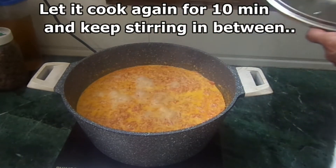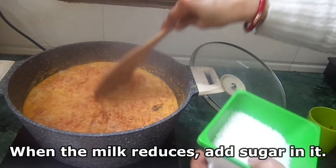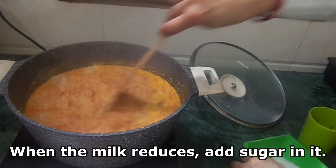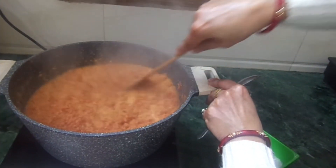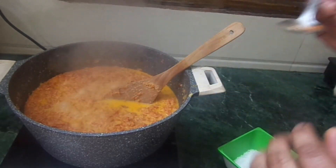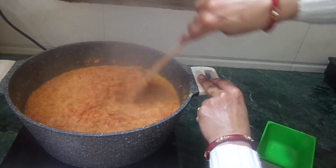We will stir until the gajar takes on a new layer of color. Now we add a little chini. We had put 200 grams of chini the first time. Now we are putting in another 100 grams of chini. If you feel the chini is less, you can add more. In total, we have used 300 grams of chini.